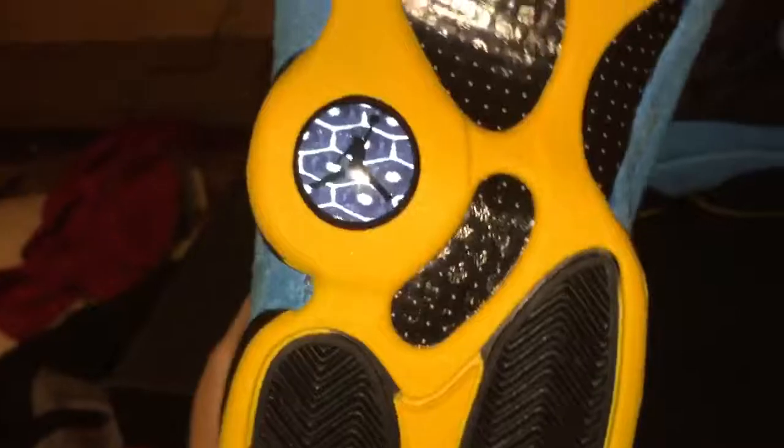You got the hologram in the back with more of that felt blue, and the other side as well with all the felt and mesh. On the inside you got a tag — all black. Black insole with a blue Jumpman, yellow bottom, the blue hologram with a black Jumpman, black carbon fiber, black traction with the rest being yellow.